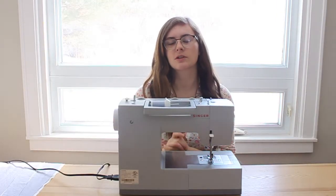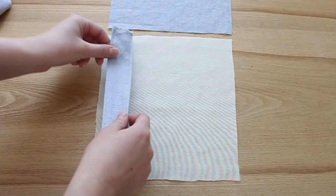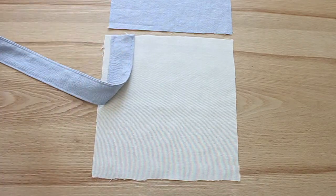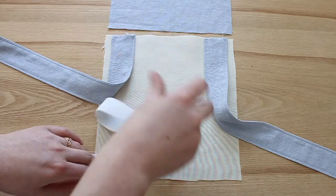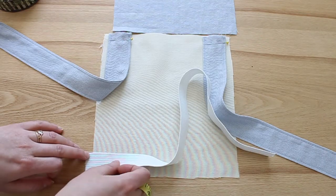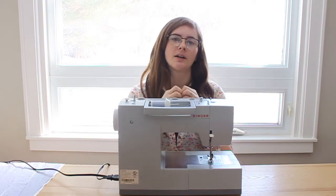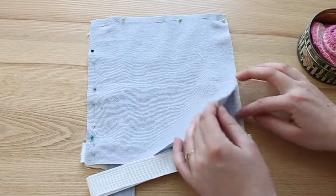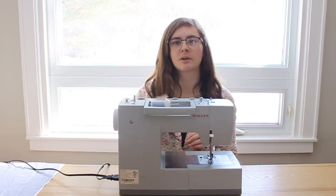Once your straps are finished and sewn, and you have your elastic cut out, it's time to pin those pieces to the bodice. Attach the straps to the lining first along the top edge, a quarter inch in from each side, since we're sewing a quarter-inch seam allowance. Then attach the elastic waistband a quarter inch from the bottom edge, sticking out a quarter inch from each side. You want the length of the straps and the extra elastic to all be inside the bodice piece. Then lay your outside fabric on top with the good side in, and pin all the way around, so the elastics and straps are sandwiched between the lining and the outer layer.